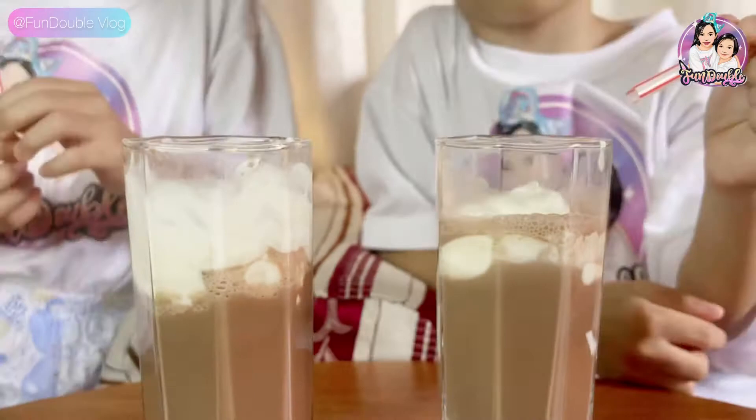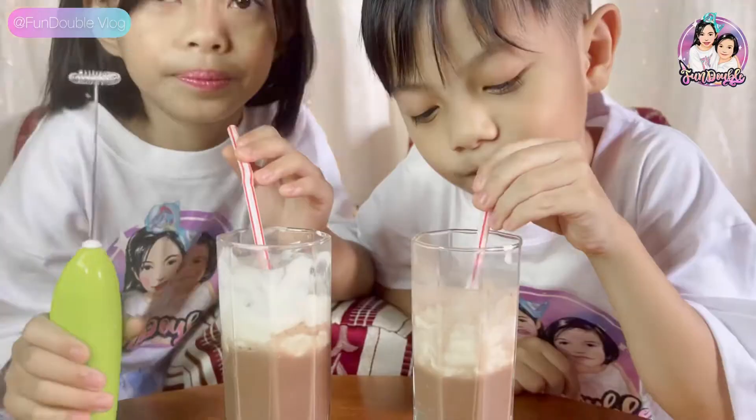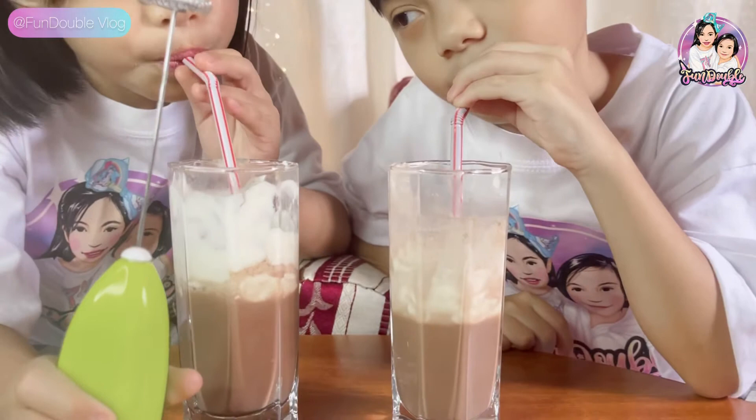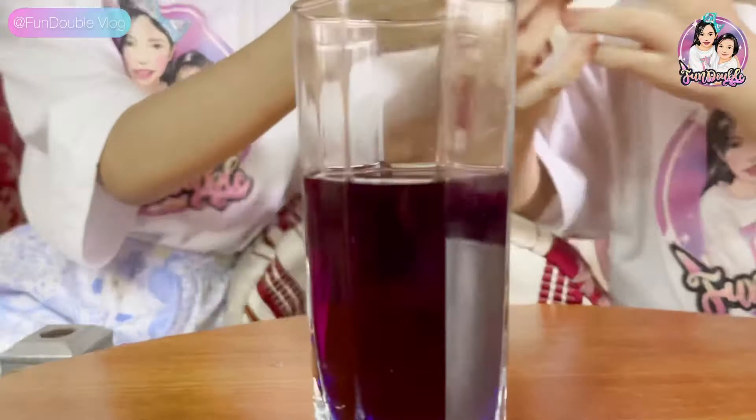Here's our chocolate smoothie. Now let's try it. Now let's try it with the blue tree. Let's try it with the pink tree. And now let's try to make a blue tree smoothie.